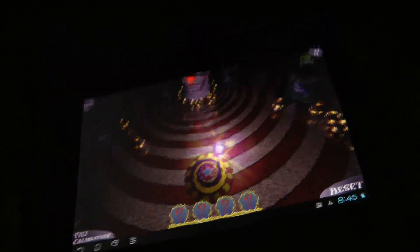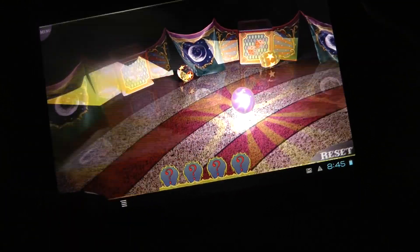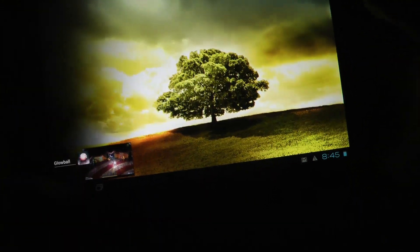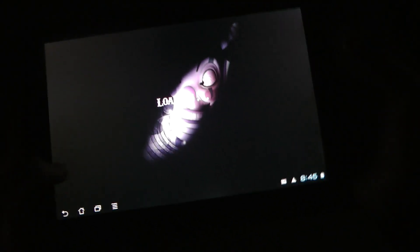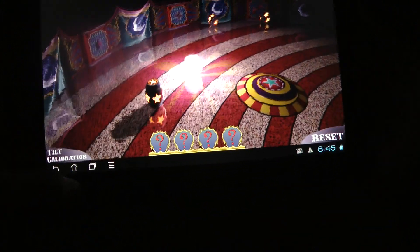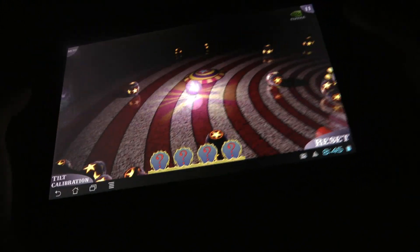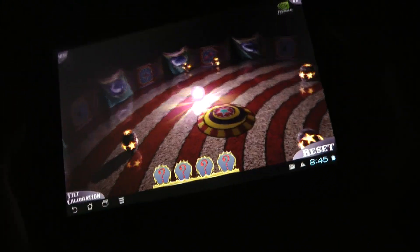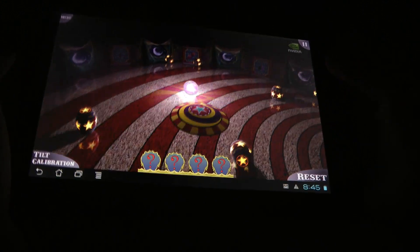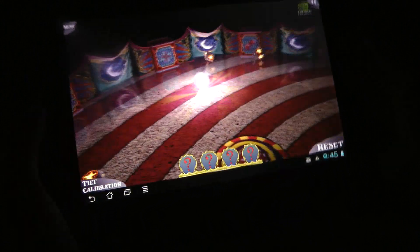So of course in Android 4.0 ICS you can do multiple things at the same time. You know, you can be in an app and then see all of your other apps at the same time. But right now I only have one open app. I'm seriously impressed with Tegra 3 and I'm very excited about the future — about what we're gonna see.